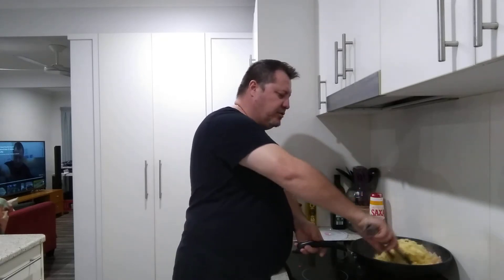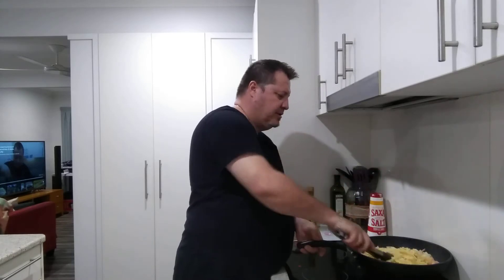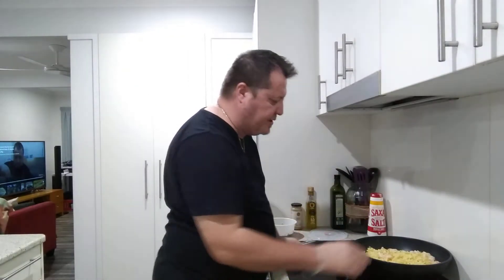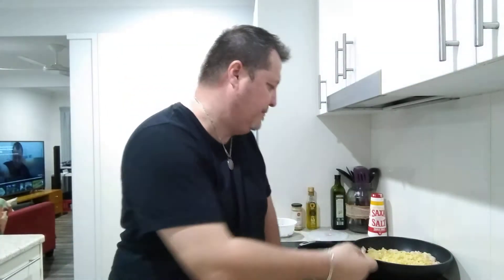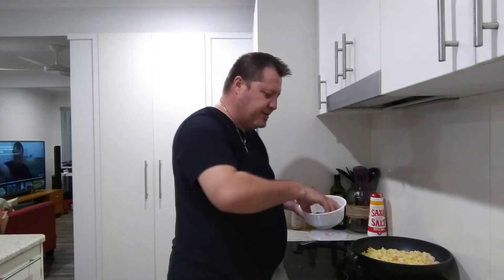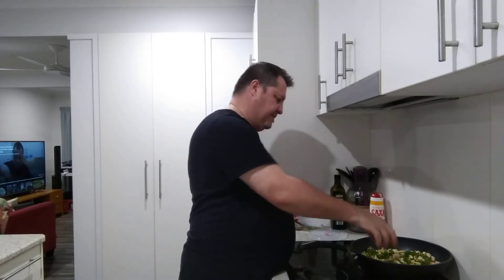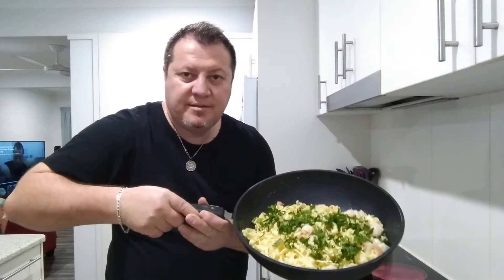Now that the pasta and prawns are nearly ready, I want to show you what a butterflied prawn looks like after cooking — you can see how beautifully they curl up. Now I'm going to add some parsley for a bit of greenery and color. There we go!